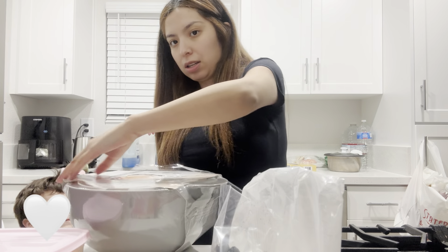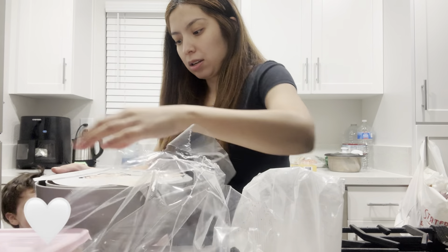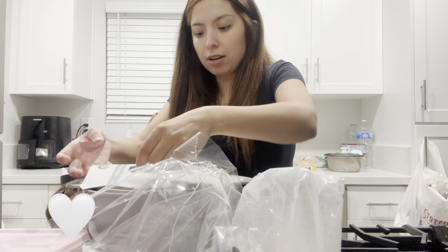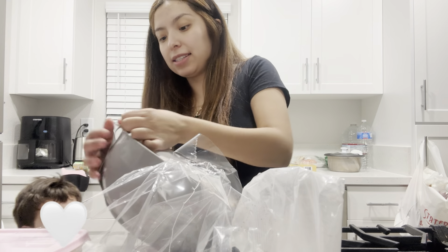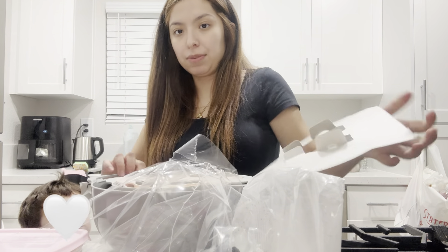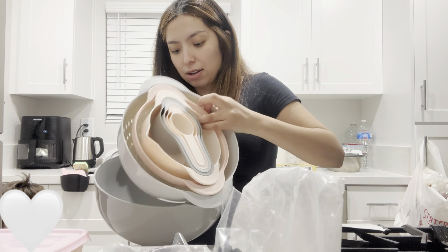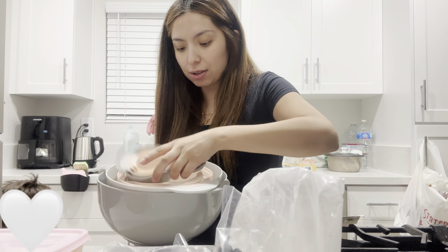You want to see? Oh, there's a strainer in here. It says mixing and measuring cup set. Oh, I just needed the bowl — there's a strainer in here. This is cool.